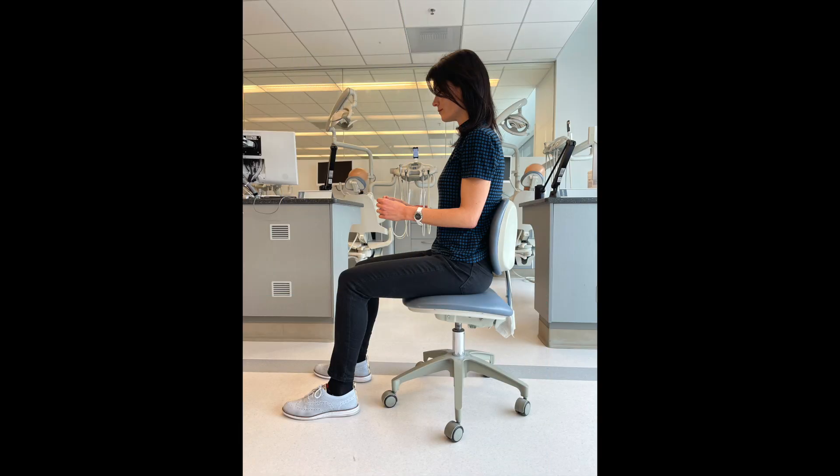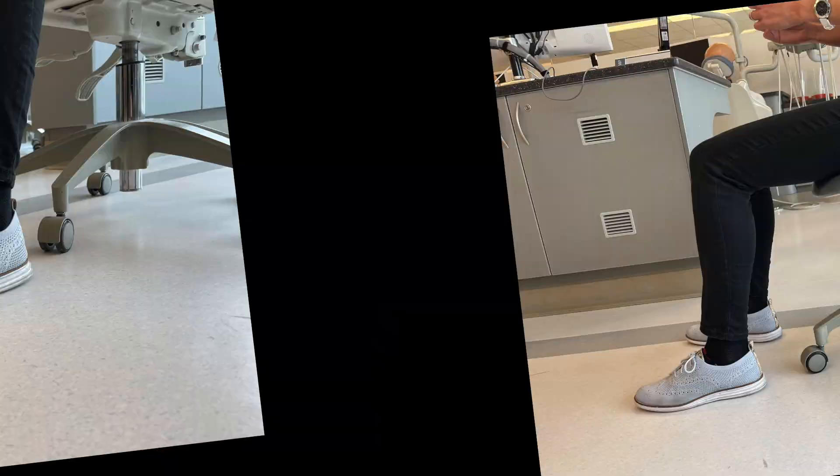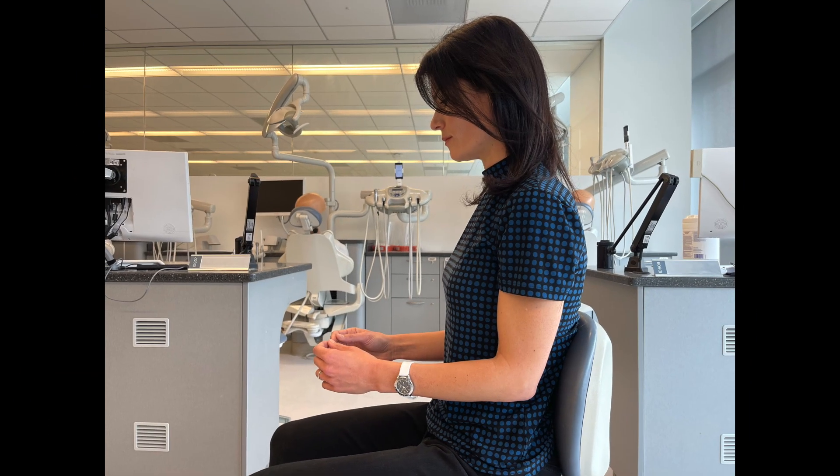Dental working distance. Step one: sit in an adjustable chair as if you were working on a patient. It's important to sit in an ideal posture as this is the posture you will be using when wearing the loops — feet flat on the floor, thighs parallel to the floor, straight back, arms at a 90-degree angle, elbows close to the body.